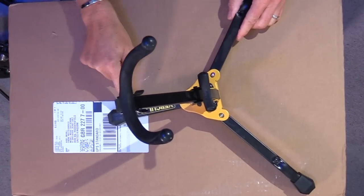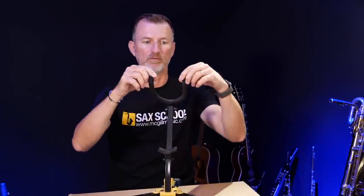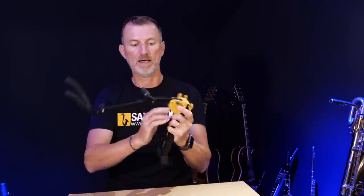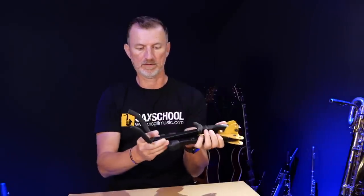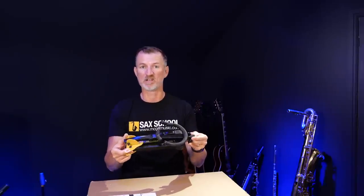The next step up: on my alto at the moment I'm using this stand made by Hercules. Hercules make lovely saxophone stands — they're really sturdy. I like that the yoke part holds the saxophone really securely and it's got a little upturn which means the saxophone locates more easily. It also folds down really well — you fold the legs in, fold the top down, and you end up with something very compact that fits into your gig bag or the pocket on the side of your saxophone case. No rattly bits, and nothing can fall off.